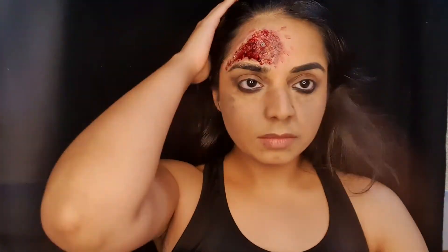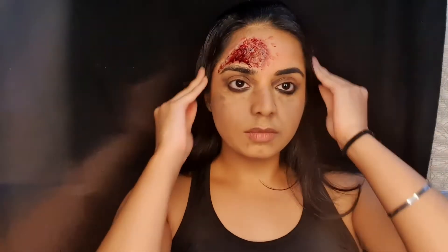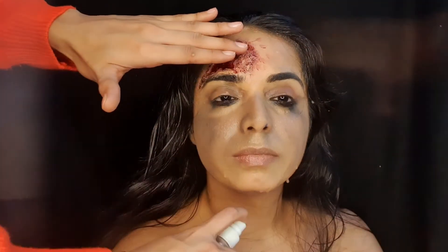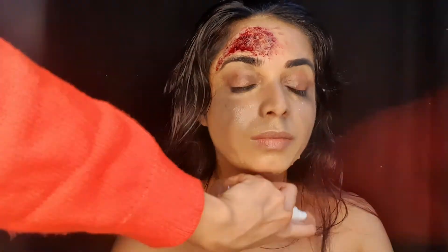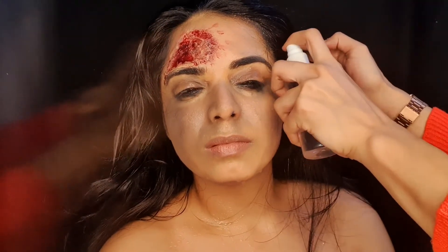To recreate this look where Parineeti is taking a shower and coming out of the tub, I'm going to spray some water on my hair and on my face. But be careful — do not spray too much water on the wound you have created, because we've used cotton and Fevicol and it will melt away. I took some help from my friend to spray water, and this is how the look has come out. I hope you guys like it!